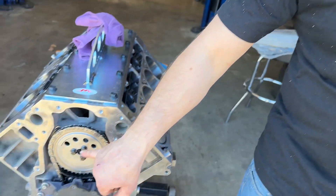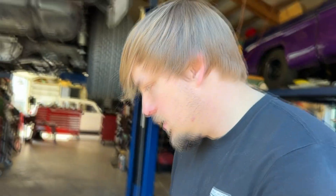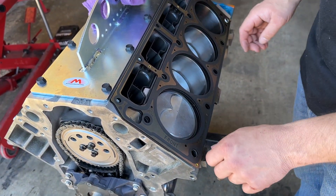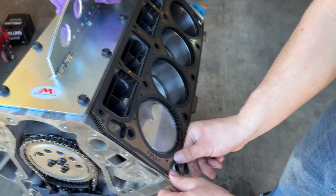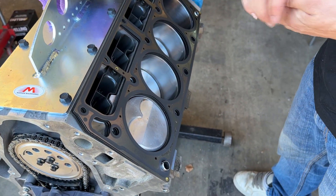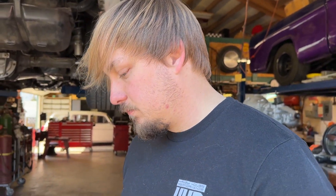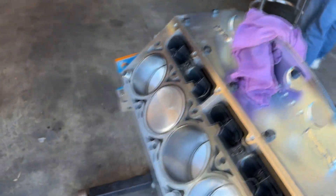We've got the oil pump and timing set on. Christian got all the new Morel lifters and the LS2 trays in, and now we're getting ready to put our LS9 head gaskets on. Pretty straightforward - just make sure front is to the front. We'll get that on, and Christian's already got the heads cleaned up. We'll go over them one more time before we lay them down and start bolting them down with the ARP bolts. It's coming together quick.